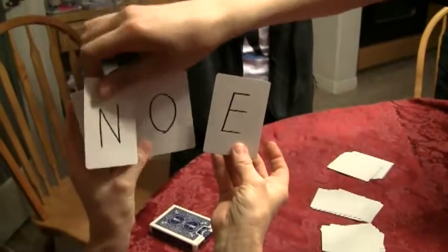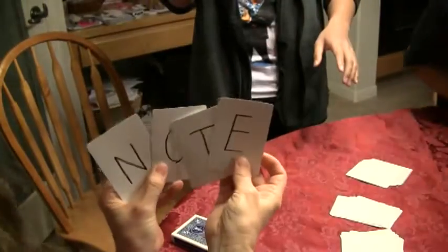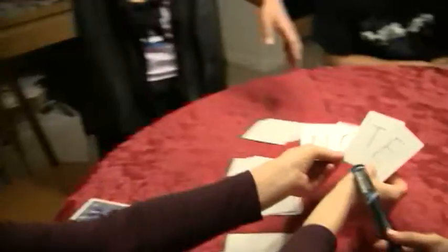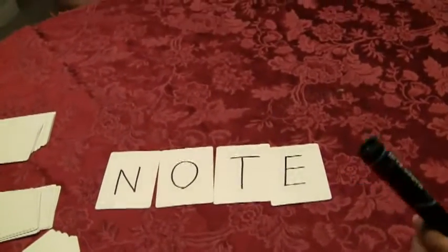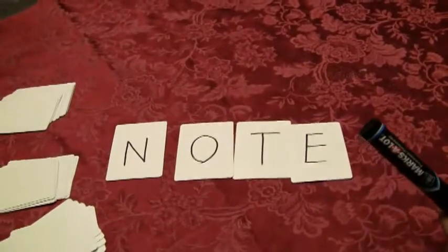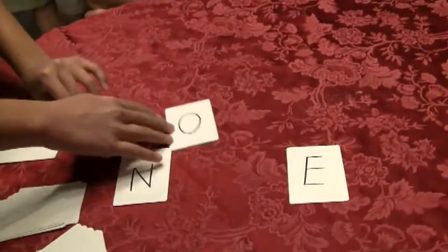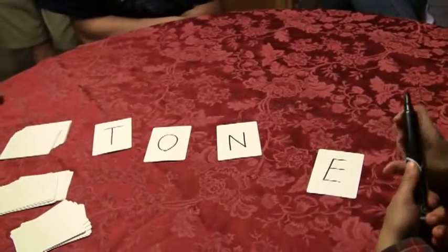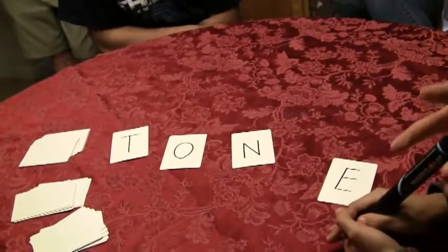Are you ready? Go ahead and lay it face up on the table. We'll do this one. Go ahead and put it face up, so it forms the word. O-P-E... note, right? T. Close enough. There's another word — tone. T-O-N-E. Do you want to go with note or tone? It's up to you, because I don't want you to feel like I'm influencing. We'll go with tone.